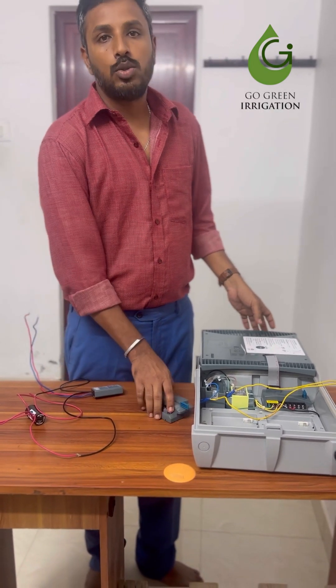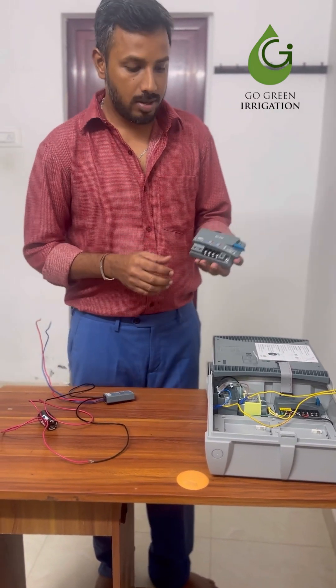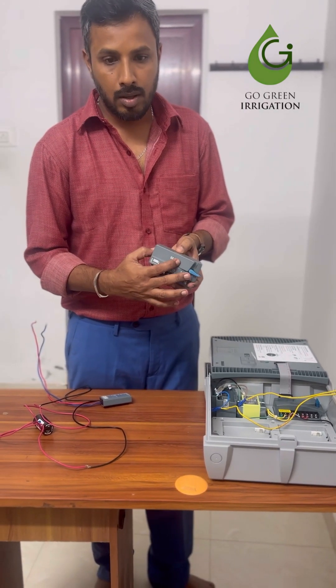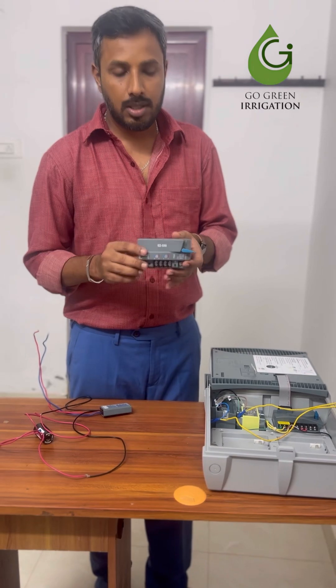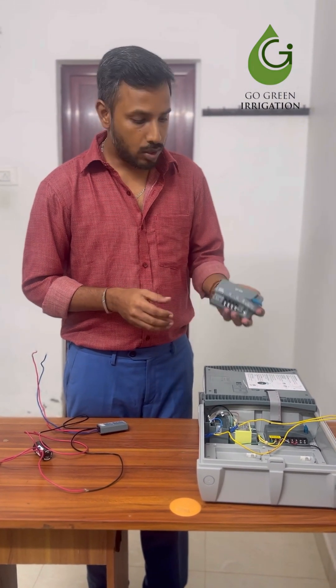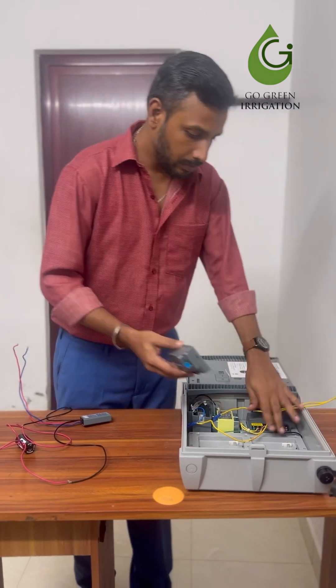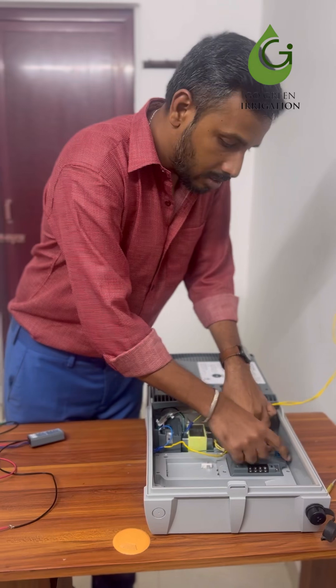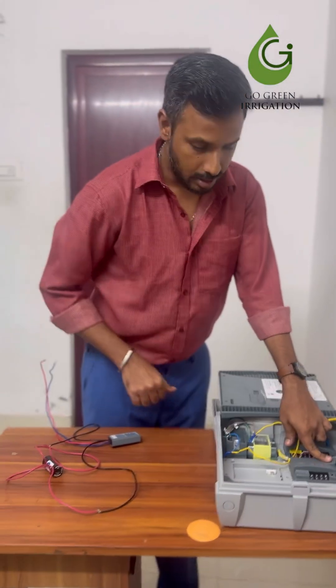To convert this ICC2 to a decoder system, we need a decoder module which is the AZDM. There are two steps. The first step is to install this AZDM decoder module in the controller cabinet — just push it in and lock it. That's it.